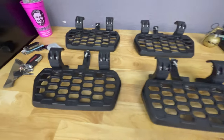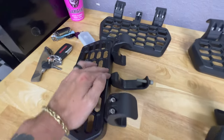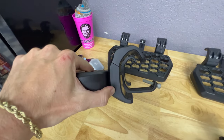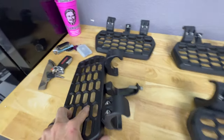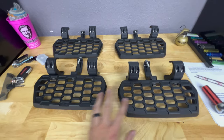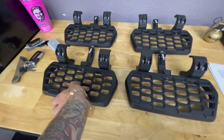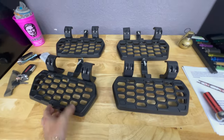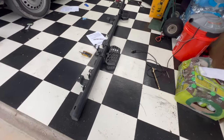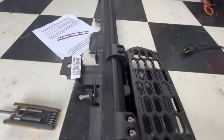Here they are all assembled and unwrapped. As you can see, it's just these three pieces that you need to attach — they basically clamp onto the stock rock rail. What we need to do now is pop off the two rock rails from the Gladiator and then we can start installing. Like I said, it should be pretty simple and pretty straightforward, so let's go ahead and get it done.